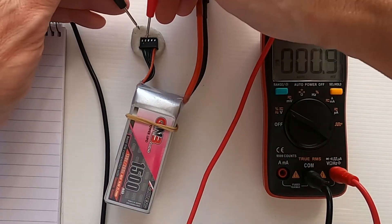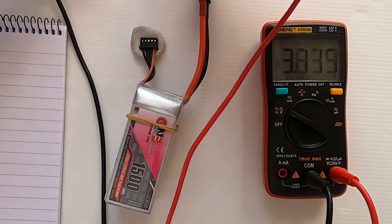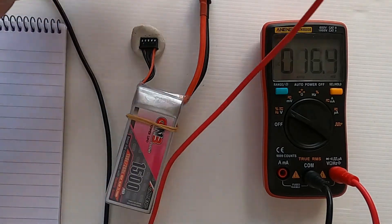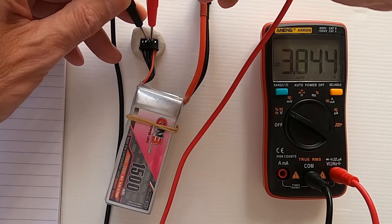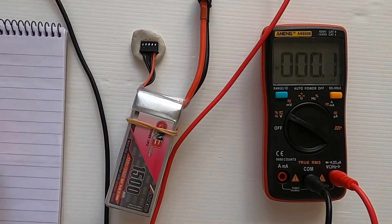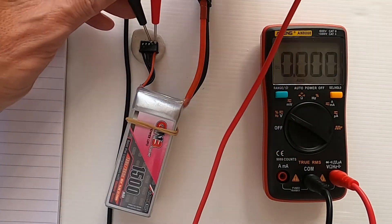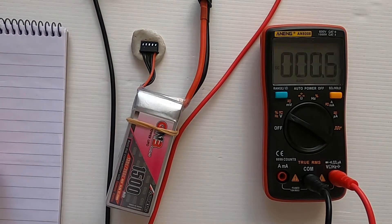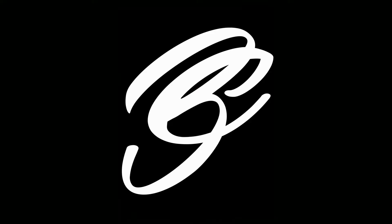We move along to the second two pins and take the reading — that's 3.835. Then move along again and that is 3.844. The last one is 3.852. Now we can go over to the charger.